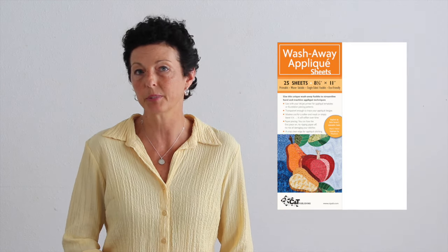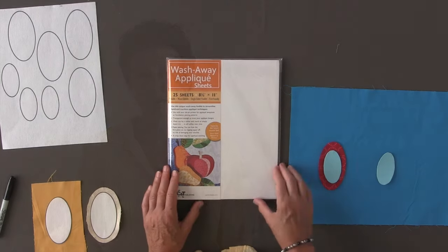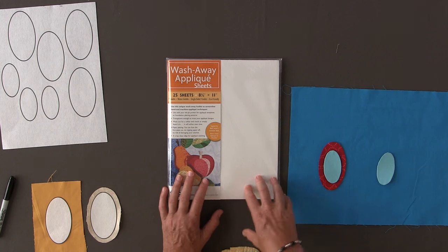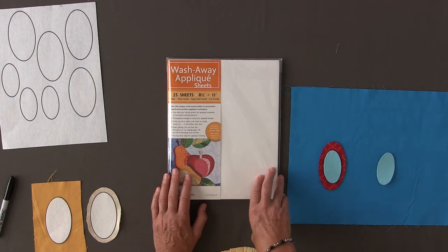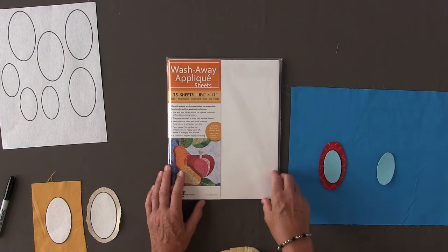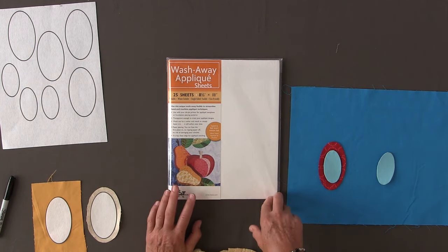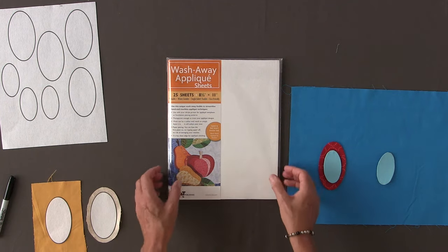Hi, I'm Amy Marcin from C&T Publishing, and today I wanted to show you our wash away applique sheets. They come in packages of 25 and they're 8.5x11, so they go right into your inkjet printer or your Cameo cutter. They are printable, water-soluble, single-sided fusible, and eco-friendly.